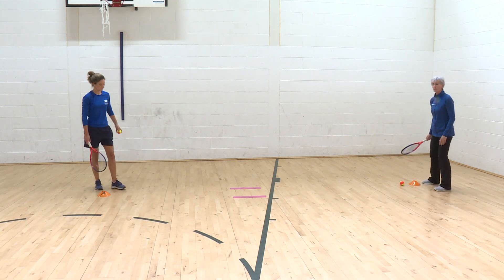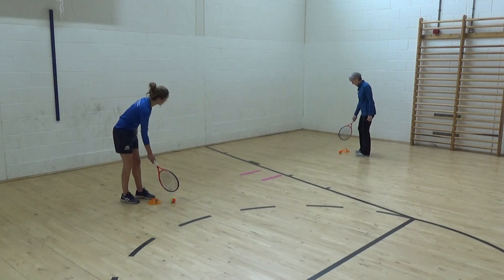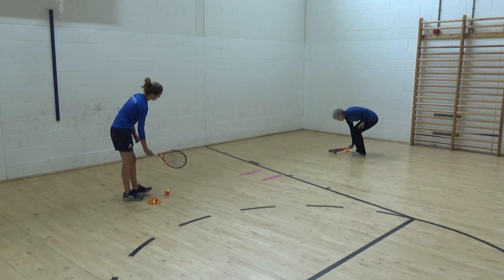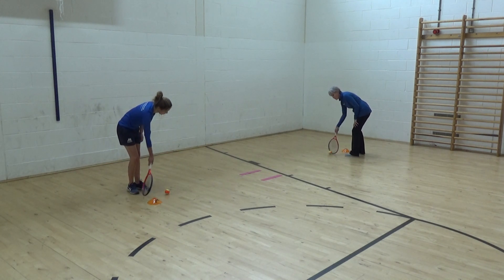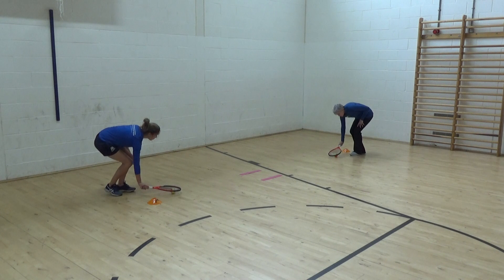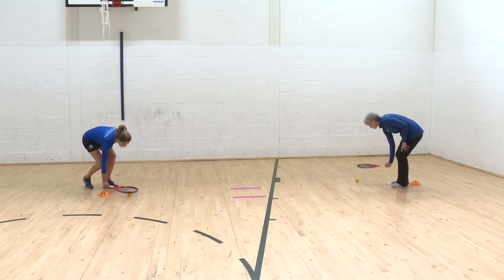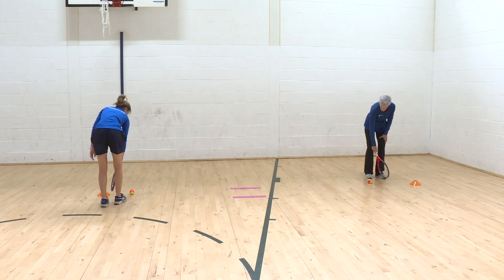We could add the second ball. So we say one, two, three, go. One, two, three, go — backhands. One, two, three, go. One, two, three, go.